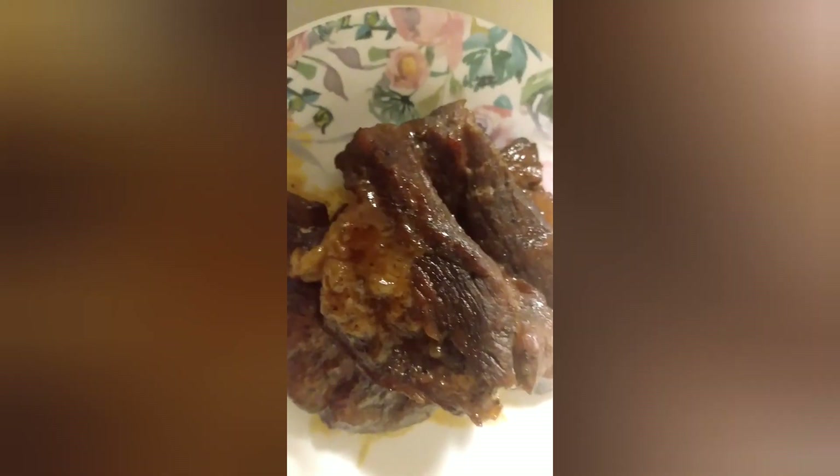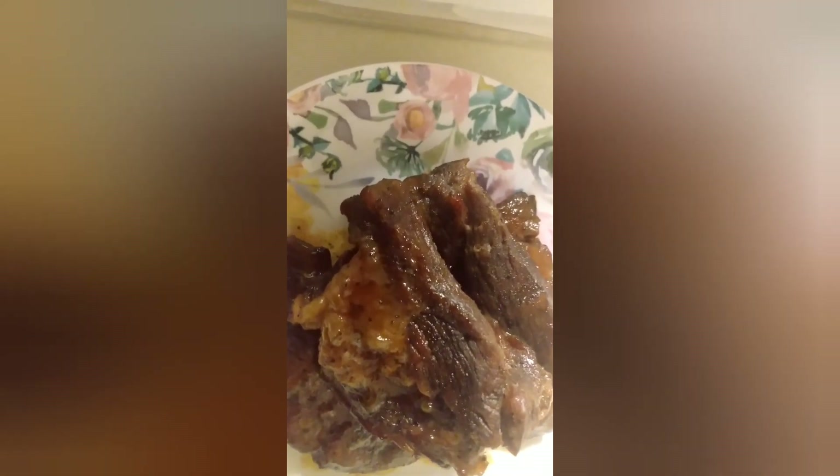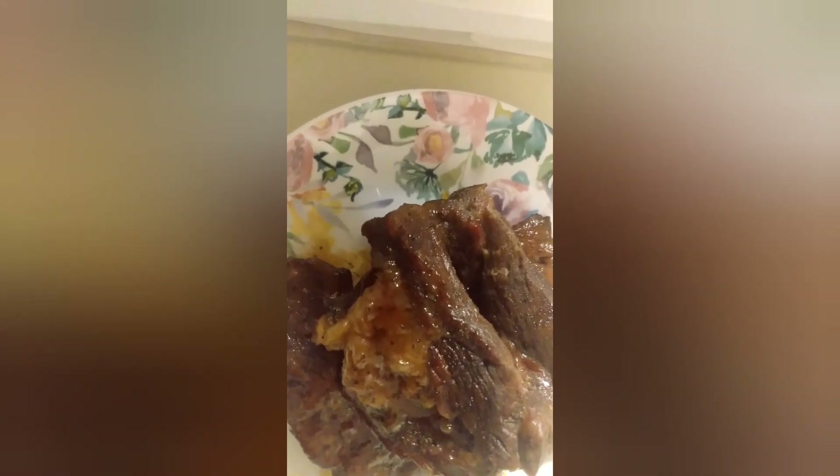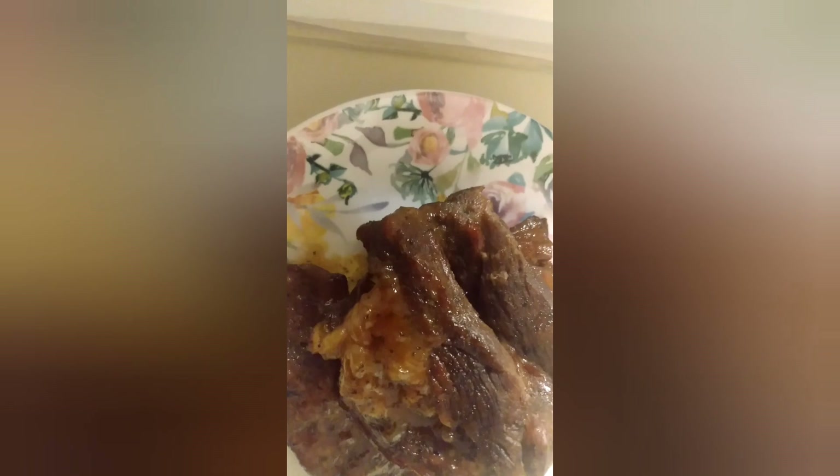The ribs turned out beautifully, and I am really going to enjoy these with a side of cheese potatoes. Thanks for watching! I'd love for you to try this. If you're not subscribed, consider subscribing — we're trying to cook healthy and low-sodium foods here on Go Taste and See. Thanks for watching, I'll see you in the next video.